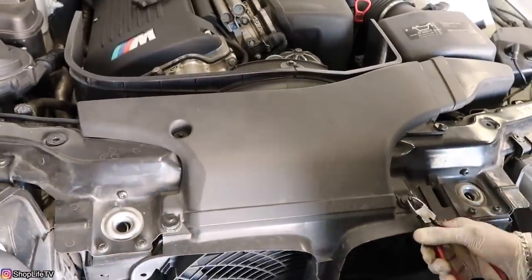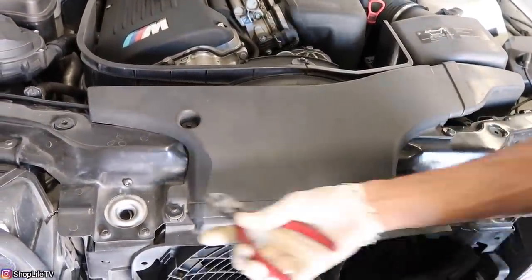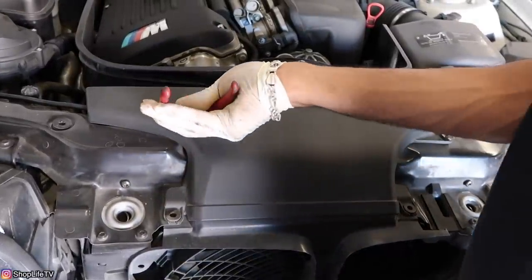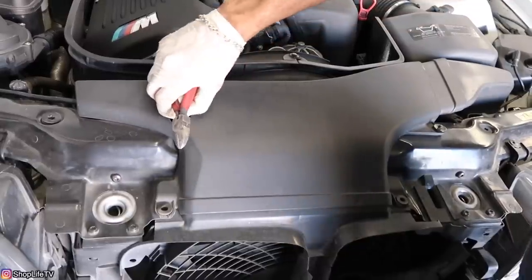Hey everyone, welcome back to ShopLife. In this video we're going to be showing you how to replace your water pump and thermostat on this E46 M3. This particular M3 is a 2006 M3 competition pack, it's got about 100,000 miles and it's leaking a lot of coolant, mainly from the thermostat housing seal as well as the water pump seal.